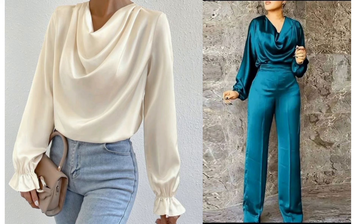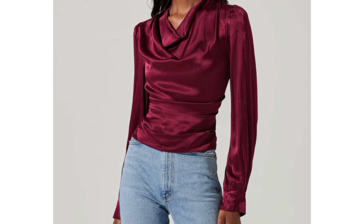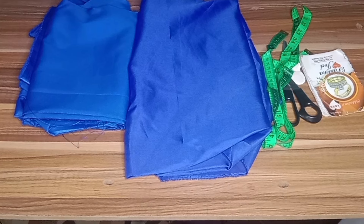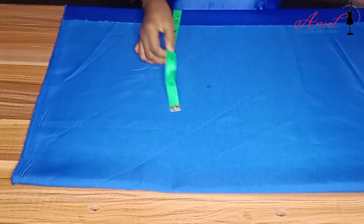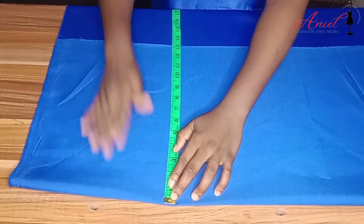Hello wonderful people, welcome back to my YouTube channel. Today we are going to be learning how to cut a cowl neckline with a freehand pattern. This video is majorly about the basics of cutting a cowl neckline — you can use it for a gown with cowl neckline or a top with cowl neckline. We are going to be drafting the back pattern first.